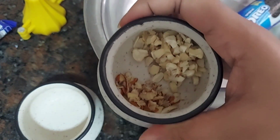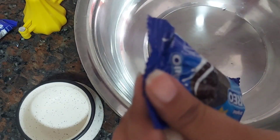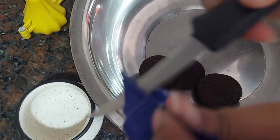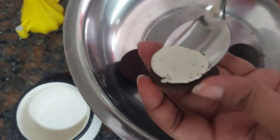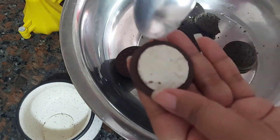For dry fruits, I had badam as well as cashew nuts at home, so I've just chopped them into small pieces. For biscuits you can use anything of your choice — I've taken Oreo biscuits here. I've taken two packets at ten rupees each. I've transferred all the Oreo biscuits from each packet into a bowl — you get five pieces per packet, so I have ten here. After that I separated the cream from the Oreo biscuits.